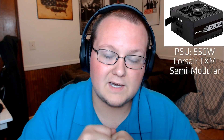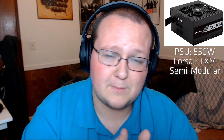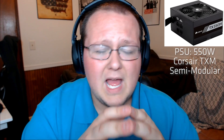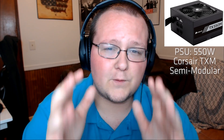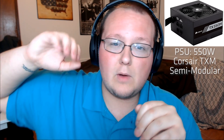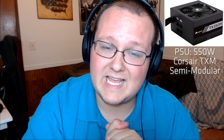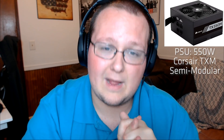Our power supply is from Corsair — their TXM Gold 550-watt, 80 Plus Gold certified. This is a great power supply and honestly a bit of overkill for this system, but that's fine because it allows for upgradability. For $50 you're getting a very high quality semi-modular PSU from a great manufacturer. It gives you extra wattage headroom so you won't need to upgrade your power supply even if you do serious upgrades down the line.